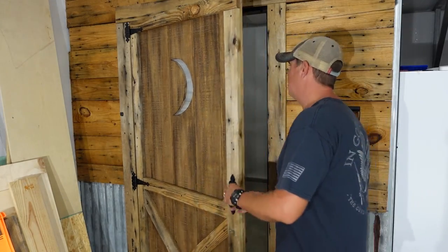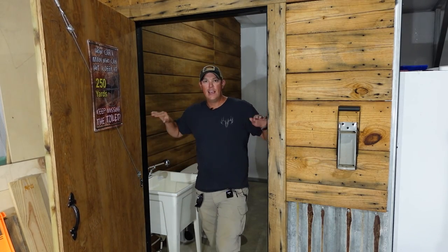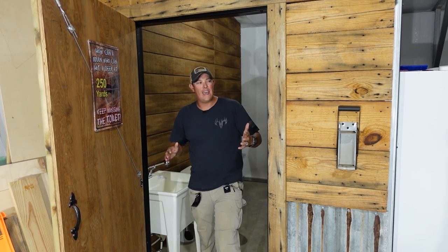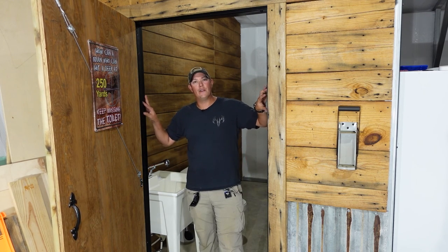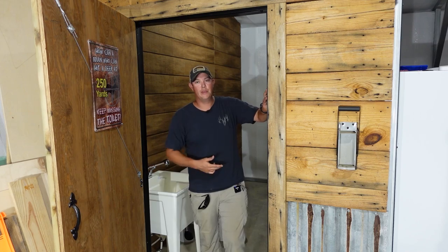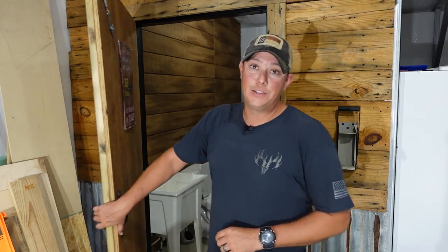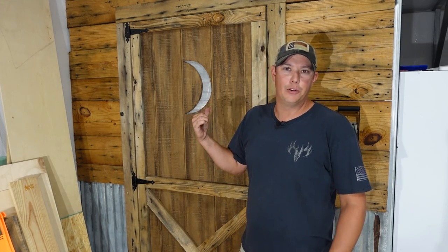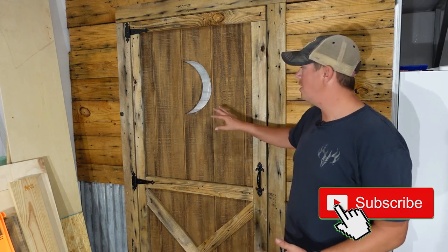A few last-minute things: I went back and added some strips of 1x2 on both sides as a door stop, because my door opening didn't already have anything to prevent it from swinging in too far. I just ripped these down out of a 2x4 and screwed them in — they make a perfect spot for the barn wood door to rest. And if you want a way to lock the door from the inside, you can always use a simple hook-and-loop type gate latch, which is what I'm planning on using for this bathroom door.